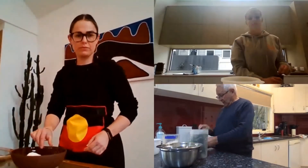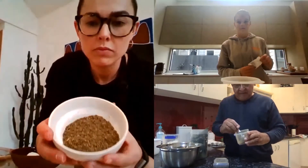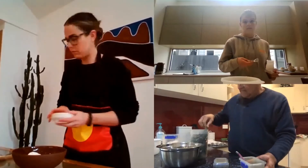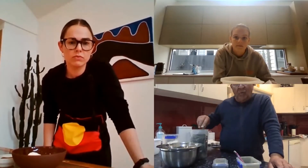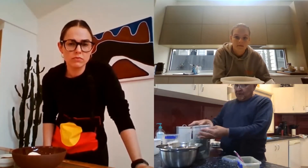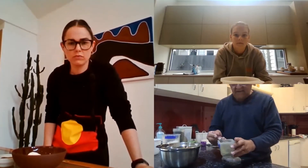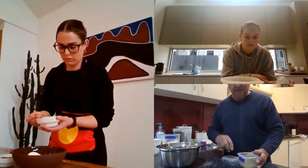Then we've got lemon myrtle leaves or we have lemon myrtle powder. This is lemon myrtle powder — already ground. Or you have lemon myrtle leaves, and what you do with the leaf, you can put it in hot water and let it soak while you're preparing your damper. Then you tip the hot water into your damper, not the leaf. So if you haven't got the leaf, you can get the powder at the supermarkets. So we need two teaspoons of lemon myrtle powder in.